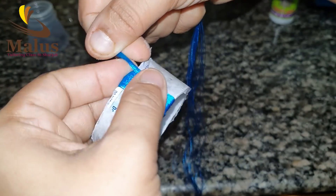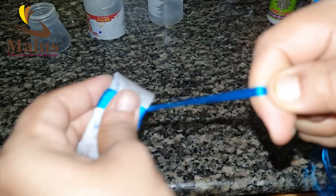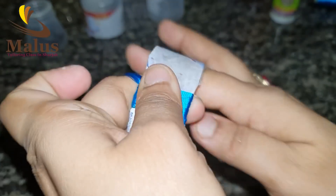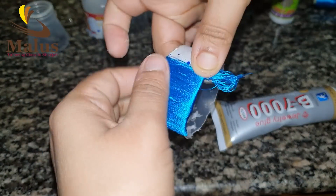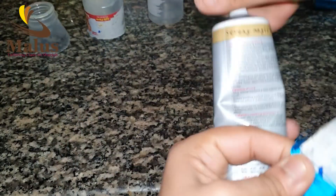This is not a glue that I need here. If you like the glue, you can put it in. Now, you can put it in the glue.